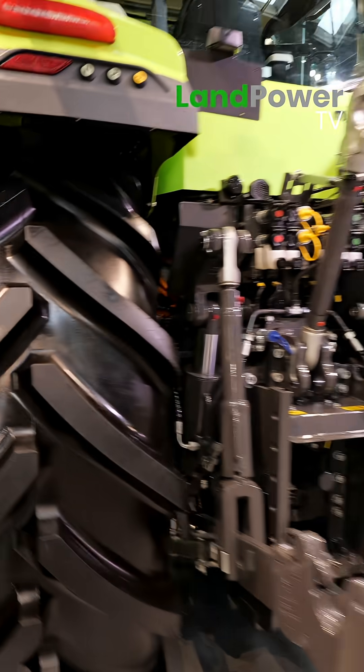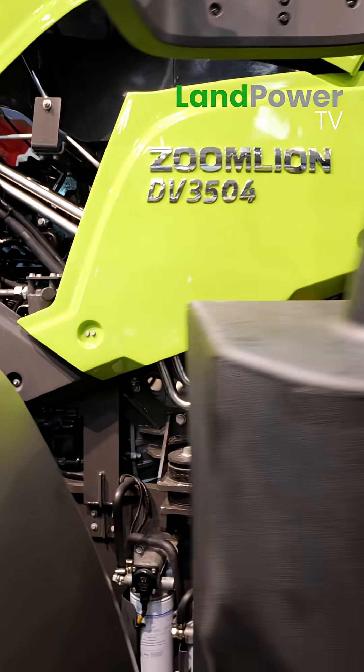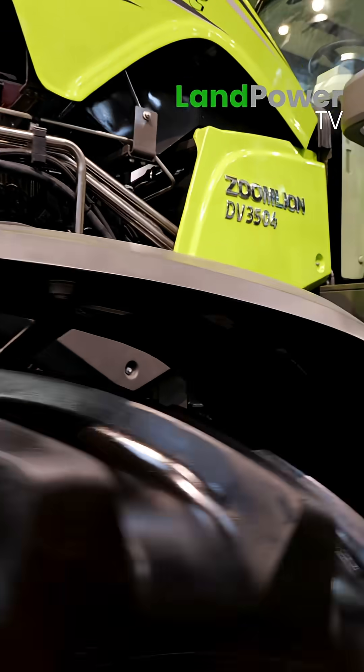What speeds can this tractor do? Up to 40 or 50 kilometers per hour.